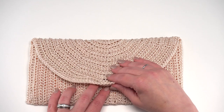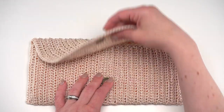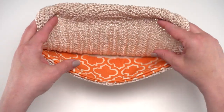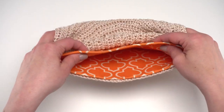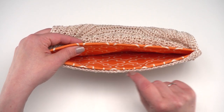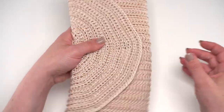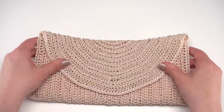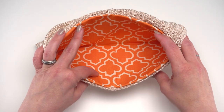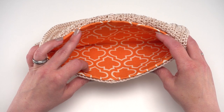Here's the finished clutch. If I open it you can see I've put a magnetic snap inside that holds it closed - this is completely optional. Another optional feature in the written pattern is lining. You can also see it's a little stiff - that's plastic canvas. I love sandwiching plastic canvas between the fabric and the crochet in projects like this, because a clutch needs some stiffness built in. If you don't know how to line bags, I have a nearly no-sew lining tutorial linked in the description.